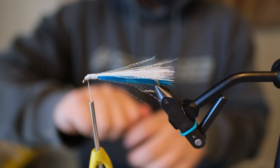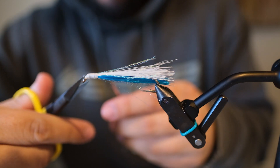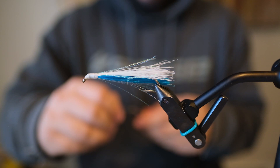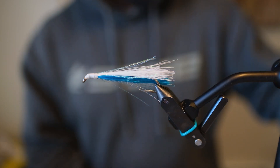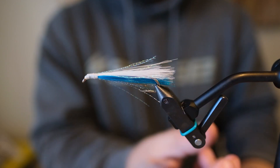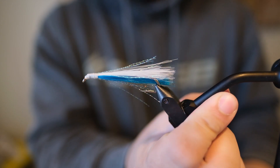Get a little head cement on there, and there you have it — pretty simple little fly. Quick and easy to tie, and it's easy to tie a lot of them. Save you a couple bucks and use a little stronger hook than you would get from the store-bought ones.